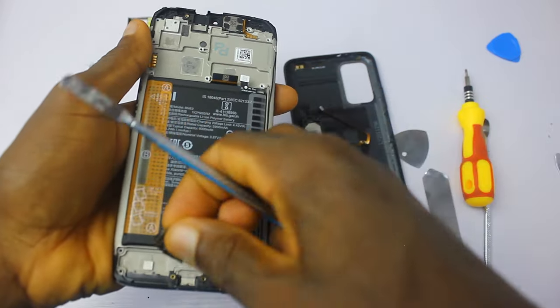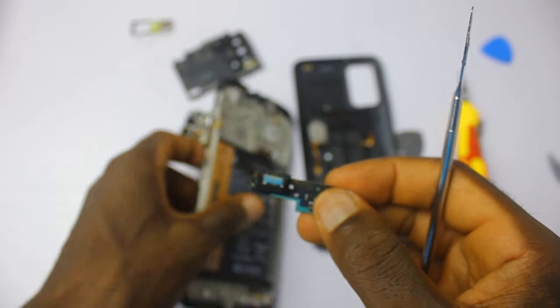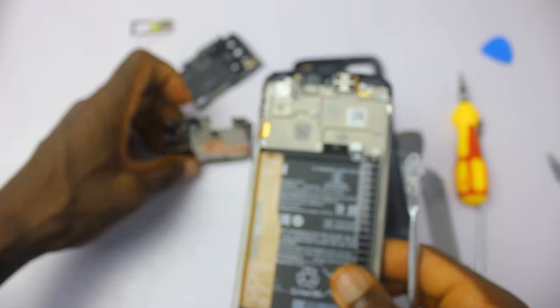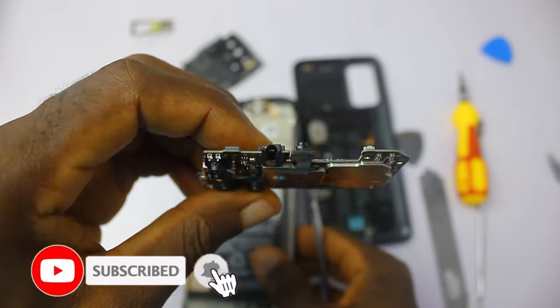The bottom board has nothing really peculiar — what you see there is the typical USB Type-C port, and you also see the vibrator module, very visible at the bottom. Instead of the 3.5mm jack being at the bottom, it's at the top, as you can see right here.